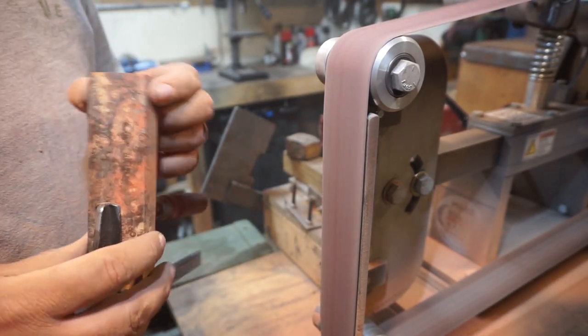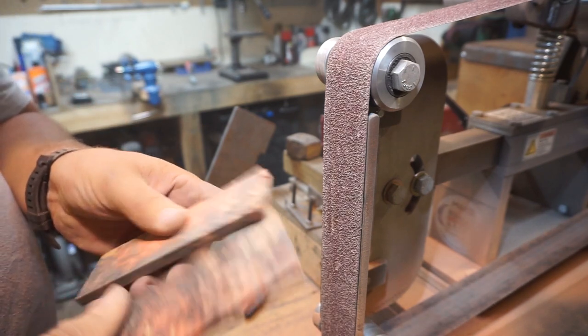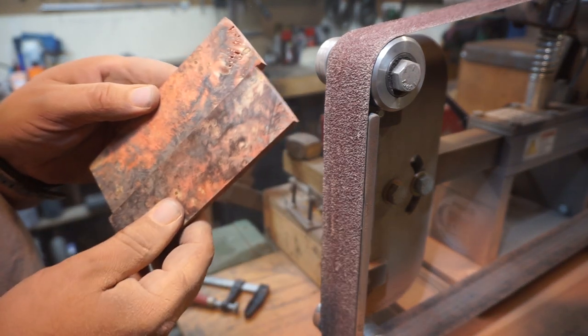These handle scales are absolutely gorgeous — they're going to turn out so nice whenever we get them mounted to the knife.